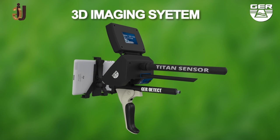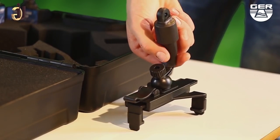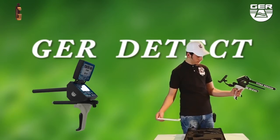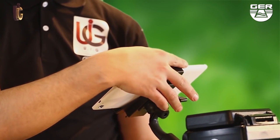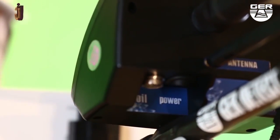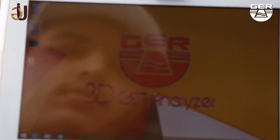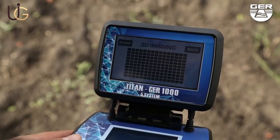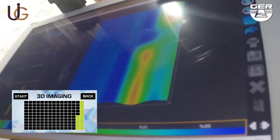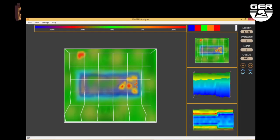The 3D imaging system enables you to view targets in a three-dimensional image. Fix the tablet stand enclosed with the device, open the screen, and turn on the device by pressing the on/off button, then choose the 3D imaging system from the search systems menu. Activate the 3D analyzer installed on the tablet. Imaging starts when pressing the imaging button. When imaging has finished, analyze the image to determine the depth, shape, and size of the target.